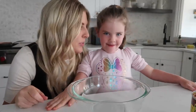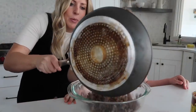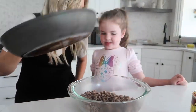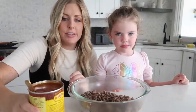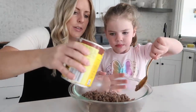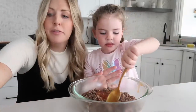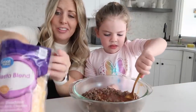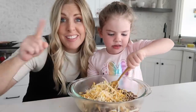We have a special helper today! We're going to pour the cooked ground beef into a bowl, then add about half of the enchilada sauce. Mix it all together, then add about a cup of the cheese and mix that in too.